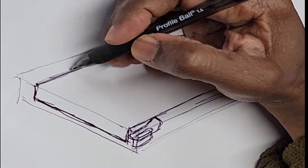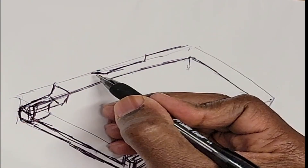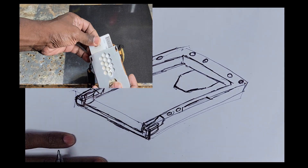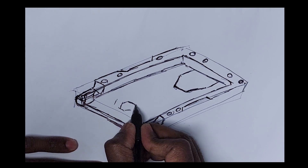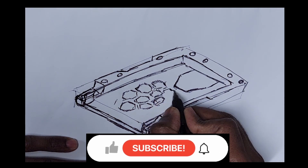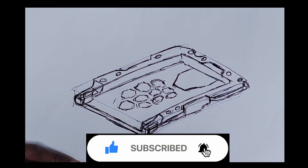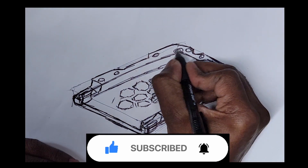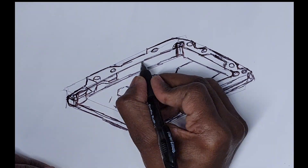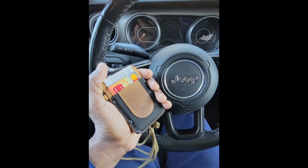I then added the hook attachment features. The cut in the back surface will allow for this. The screws are for accessory attachments. I added a few hex features for inspiration and for weight reduction. I also broke the corners to allow the contents to bottom out. The tabs were added for content retention. The entire device should also properly fit into the hand.